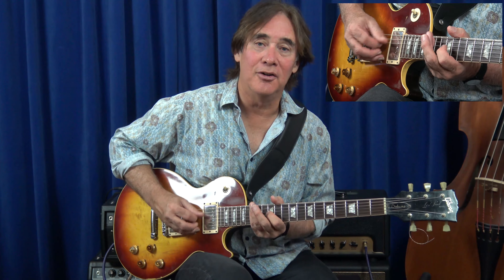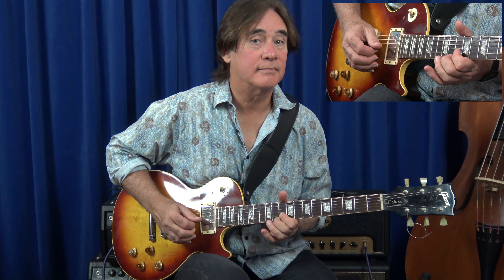So instead of coming back down like that, I'm staying up there, switching down to the 10th position, and then Bb, A, G, F, and then continuing from there.